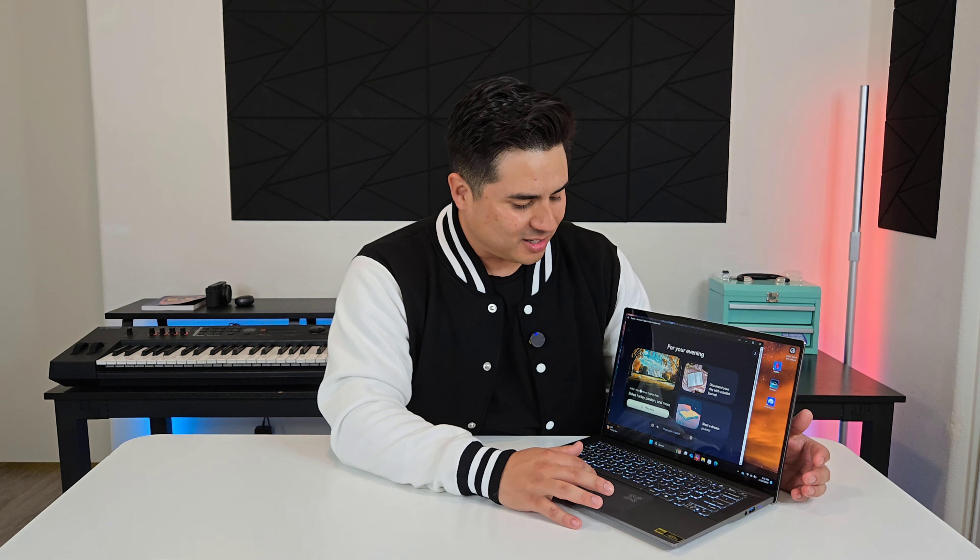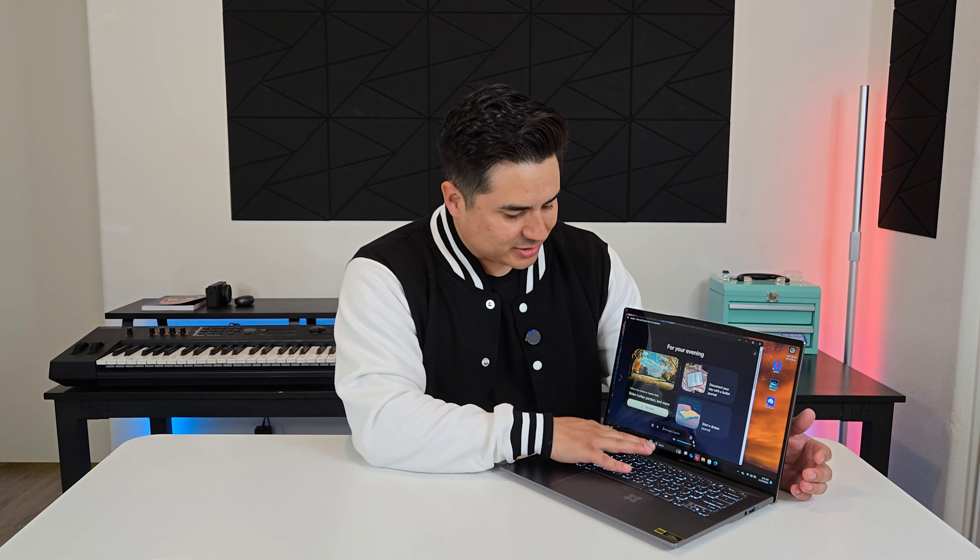One really cool feature about this laptop is some of the AI features they have on here, and one of those being Copilot. It actually has its own dedicated Copilot button — it's like your own AI assistant and it works really, really good. It kind of reminds me of Jarvis or Friday from Iron Man, where he has his own AI assistant helping him out with everything. I'm going to have a little conversation here so you guys can see. You can either type what you want to Copilot or press the little microphone and start talking.